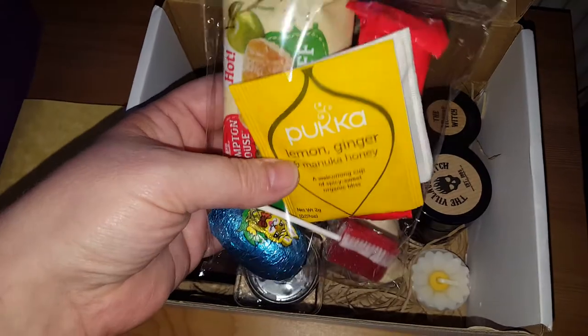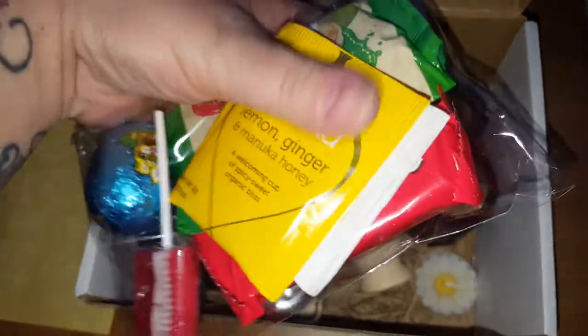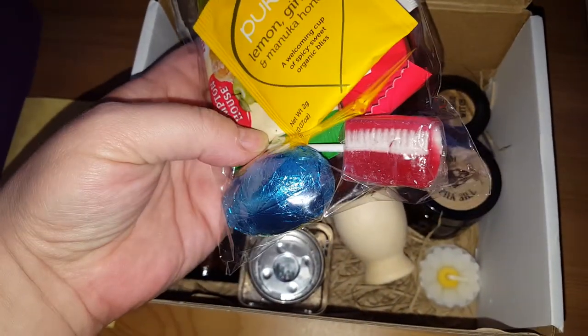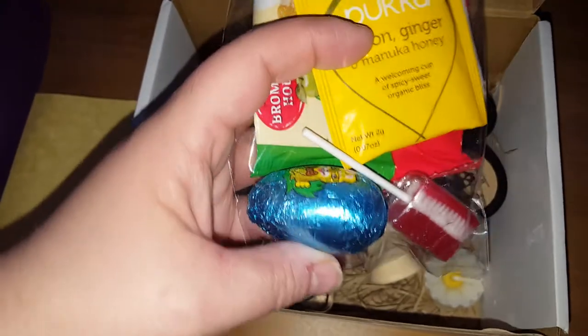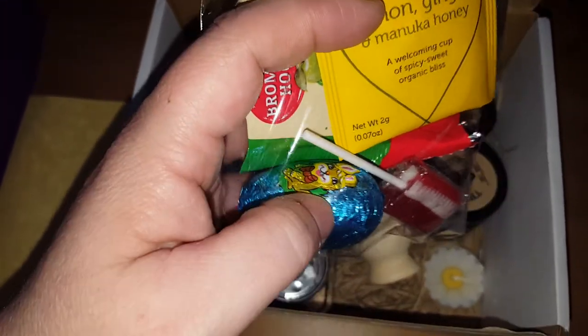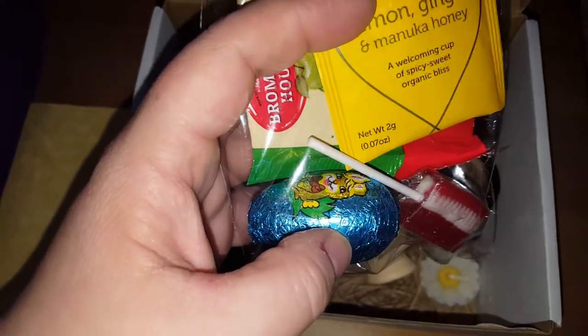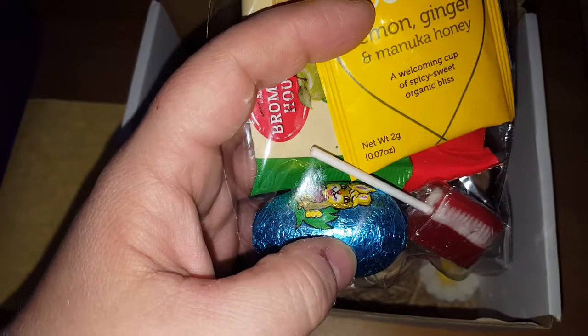We get our goodies, our treat bag as normal. Every month you get two teas, there is an apple puff bar, a Fox's chocolate bar, a handmade lolly, and a small chocolate Easter egg. The little chocolate egg performs part of the spell, should you wish to follow it.